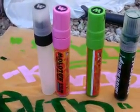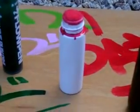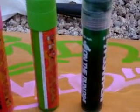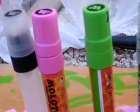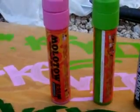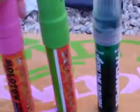Hey guys, just gonna show you that I got an Art Primo shipment today. Got a Grog buff-proof red mini crusher, which I already had but filled it with Grog, a grass-green flow pen, a light-green Molotow paint marker, a pink Molotow paint marker, and an empty Molotow burner. So let me show you how those write.